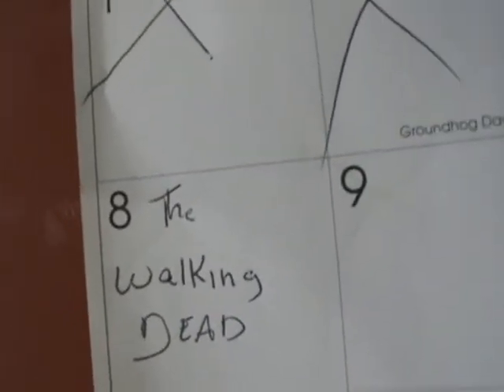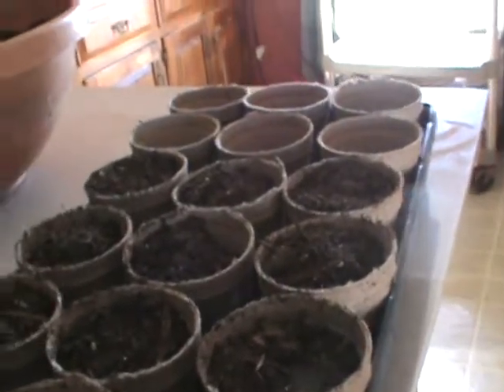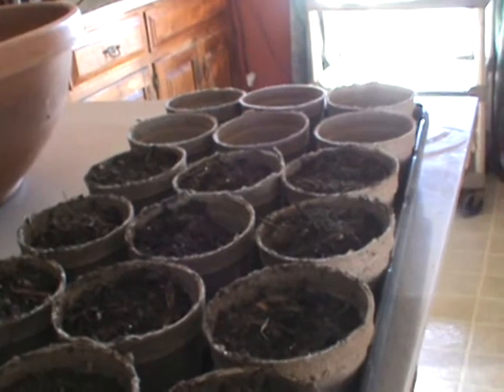So that's the start — first thing will be filling these 18 pots with the soil mix and the organic starter, and then we'll get the seeds we're going to put in here.